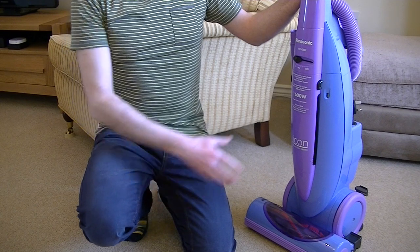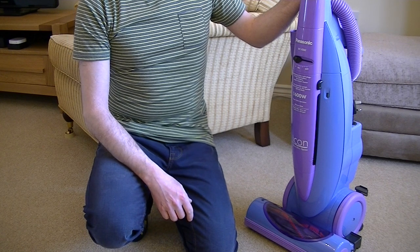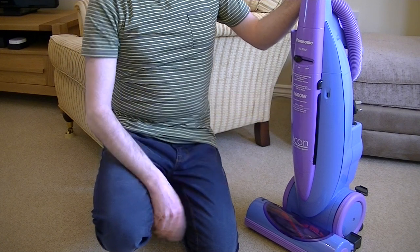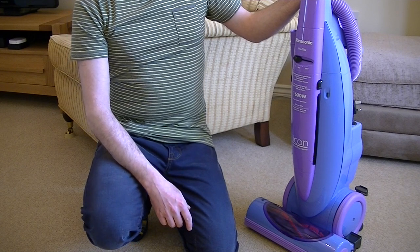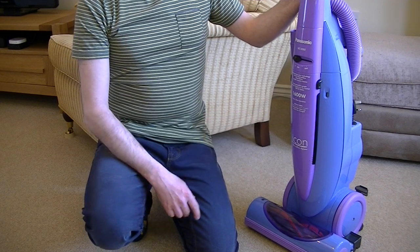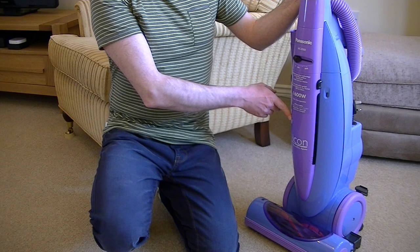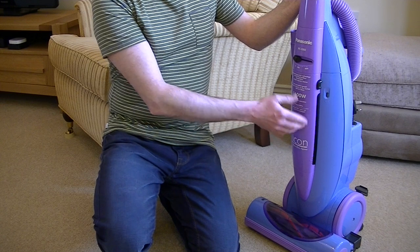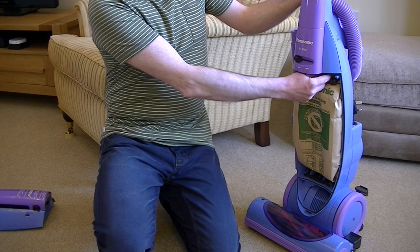Eagle-eyed viewers may have noticed this Panasonic in the background. I've been using it a lot and I've actually fallen in love again with this fantastic vacuum cleaner — so much so that it deserves another video. The reason I've got it out is because the bag is very, very full and it needs replacing.